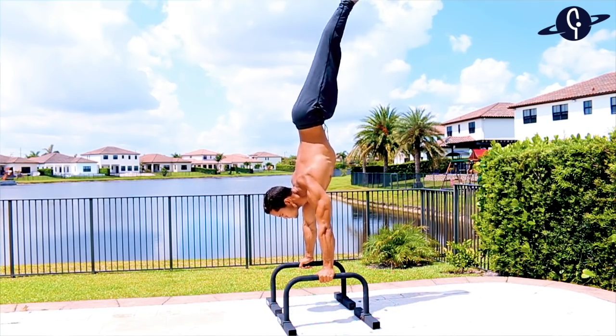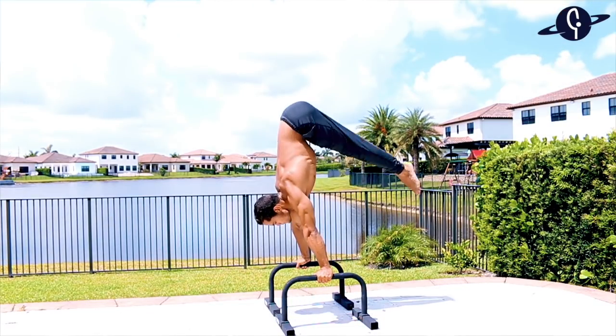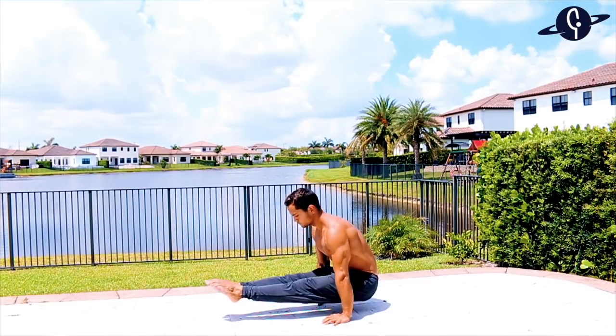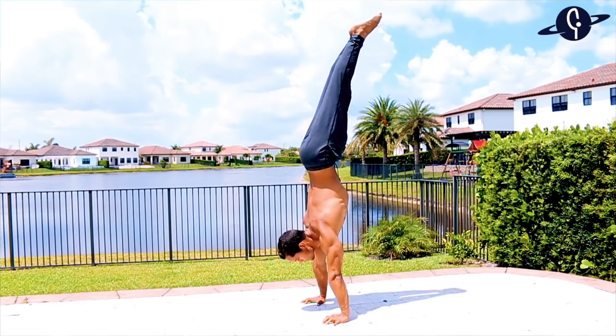As always, let's be clear that there are many ways we can do this move. We can do it with bent legs and bent arms, bent arms and straight legs, bent legs and straight arms, straight legs and straight arms, and we can also do it with our hands on the ground, which is a lot harder than doing it on the parallettes. So which one are we going to cover today? All of them.